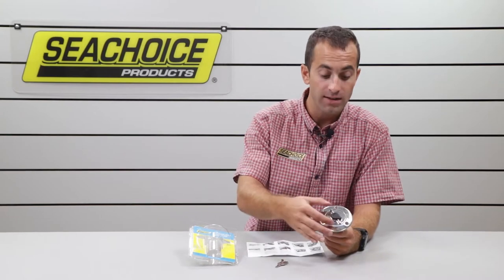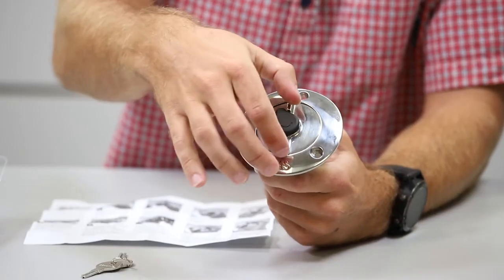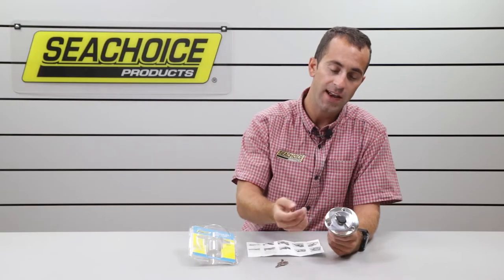It arrives to you locked, and to your surprise you might see that it free spins right in both directions. That actually means it's locked.